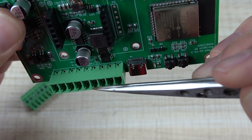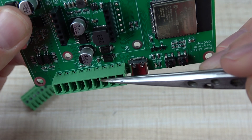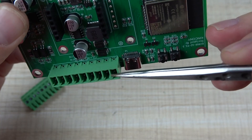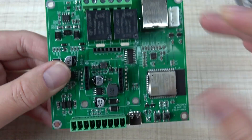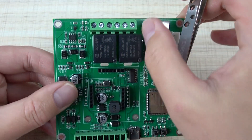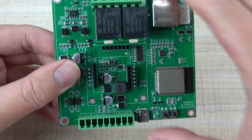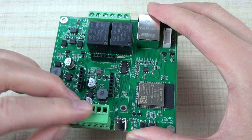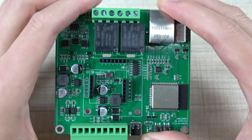There is RS485 A and B. And there is GPIO for a temperature sensor or humidity sensor. There is a digital input — two-channel digital input — because you may want to use it to manually control the relay output. You can see this board has a removable terminal.